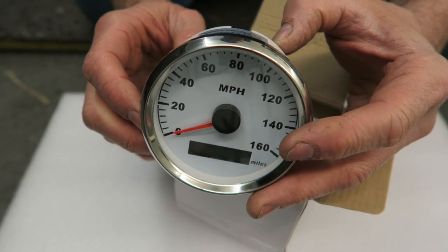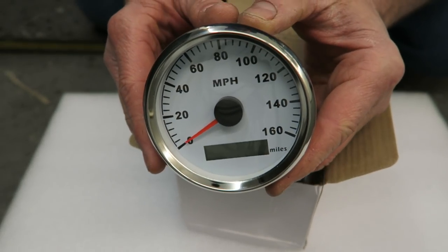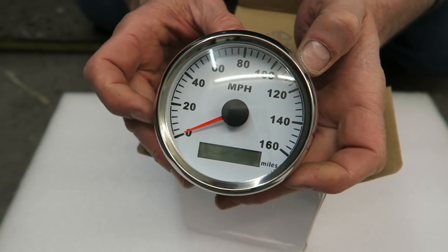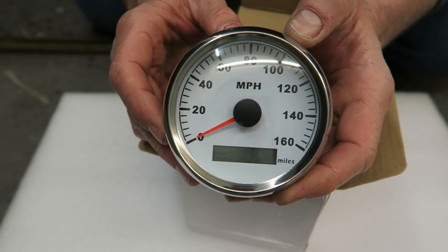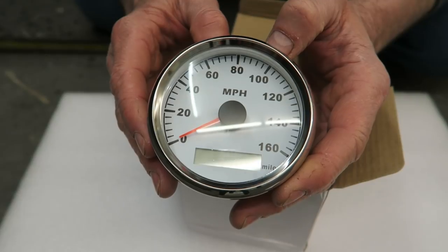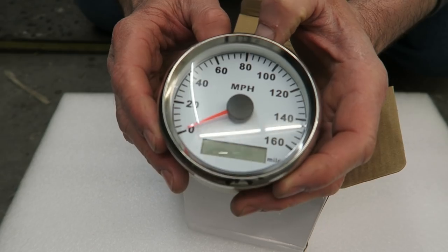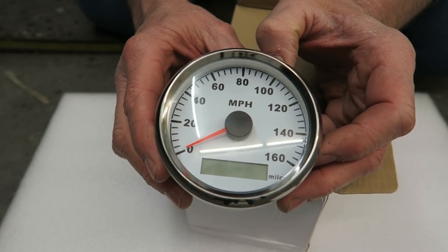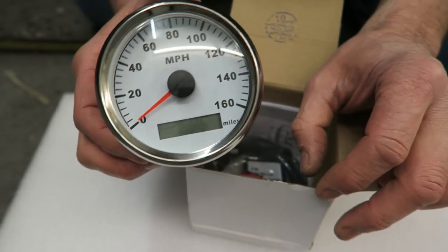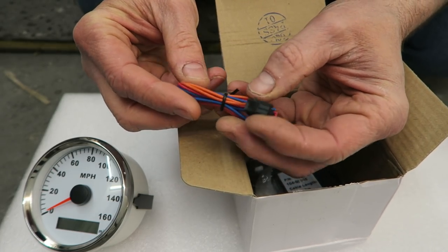My main concern is that the body of the speedo and the chrome ring may be slightly undersized, because the speedo that I fitted originally was slightly larger than this. Not by much, but it doesn't have to be much to be a bad fit, so I may have to do something to negotiate that. We'll see anyway, but I'm happy with the overall look of it.